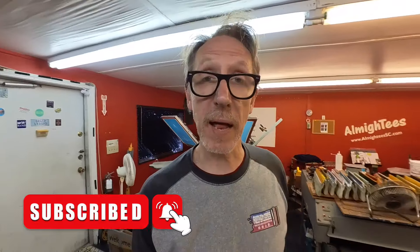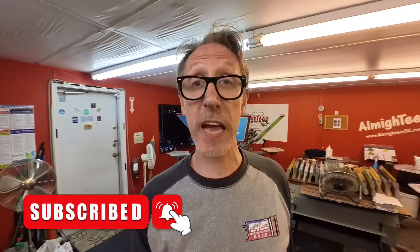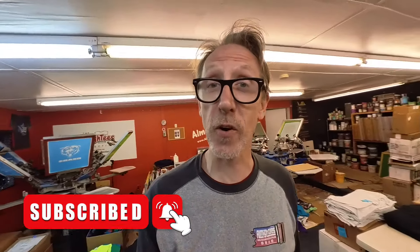I hope you found today's video helpful. Please like, subscribe, leave a comment, and don't forget to hit that notification bell so you'll be alerted whenever we upload new content. Thanks for watching, and as always, we'll see you next time.